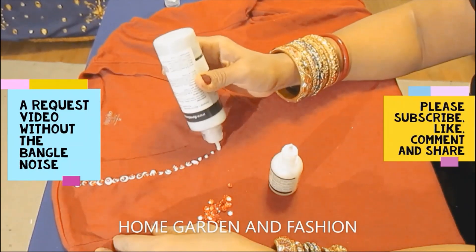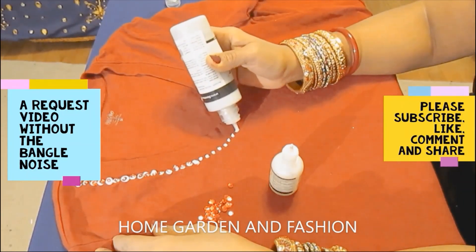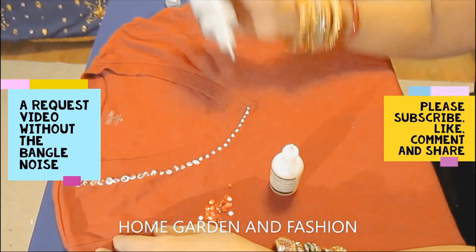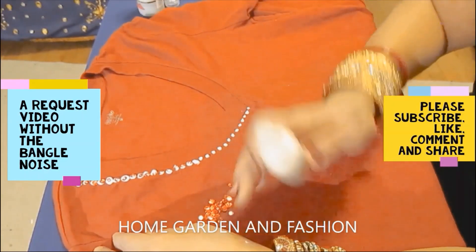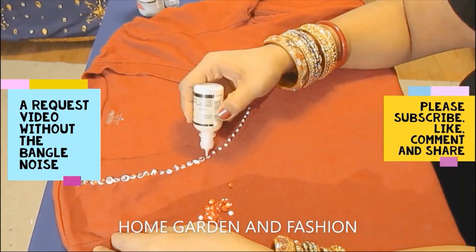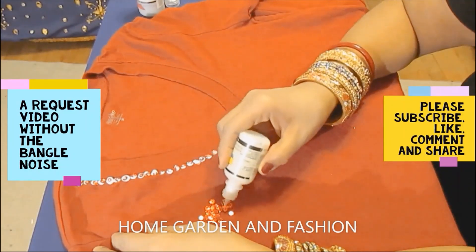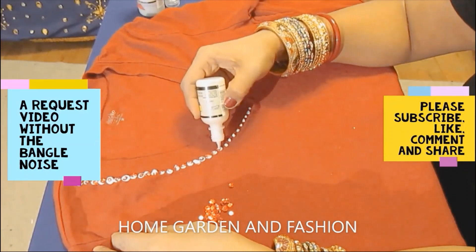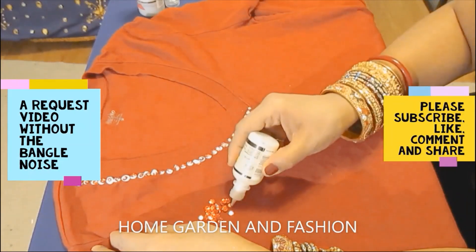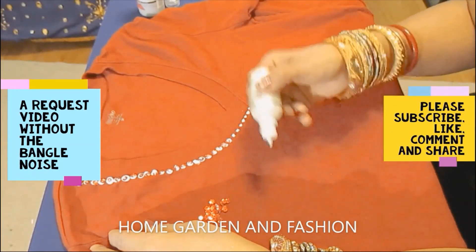A few things to remember: first, put the beads and sequins really close together — when they are close they look better. Second, when working on the design, place a piece of paper or white cloth between the top layer and the bottom layer of the blouse so the two layers don't get stuck together.